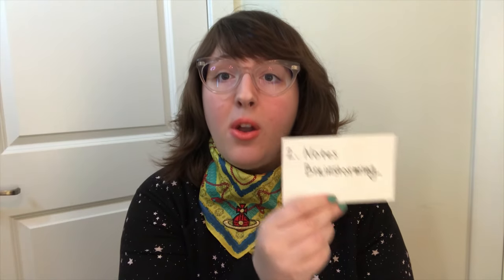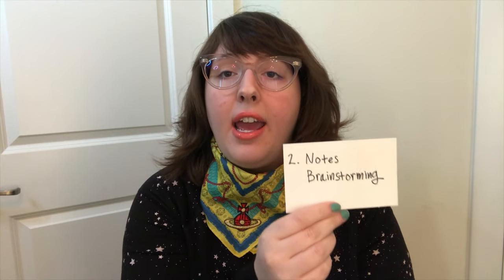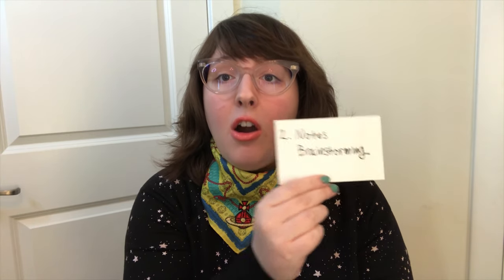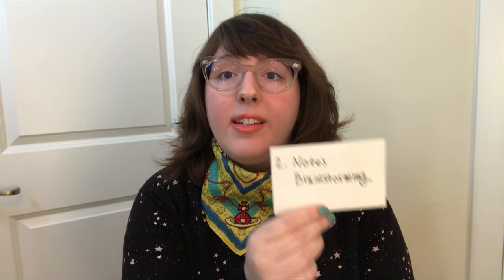Step number two is notes and brainstorming. This is when I just write down and take notes about everything I'm thinking about for a project so I don't forget anything. It doesn't have to be organized — it can be messy. It can be in a notebook, in a document on your computer, or on cards so that you can move them around easily. Whatever works for you. This is just a step to make sure everything I'm thinking about gets captured so I can put it into my script and drawings later.